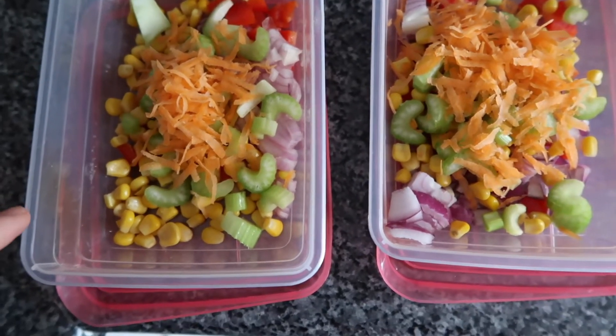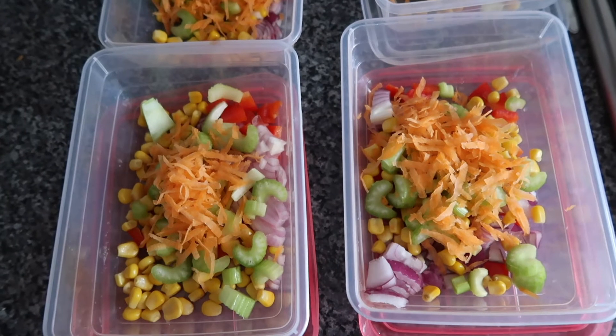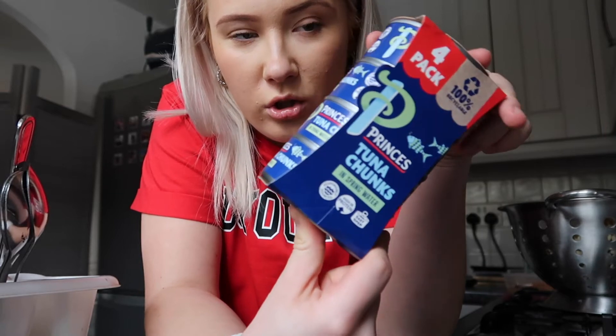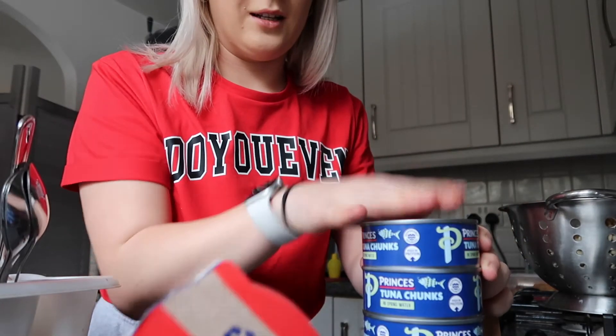So we've got grated carrot, celery, red onion, red pepper, and some sweetcorn. I'm going to add the tuna first, then the pasta, then a tiny bit of mayo. This is the tuna I'm using — just tuna chunks in spring water, one tin per tub.